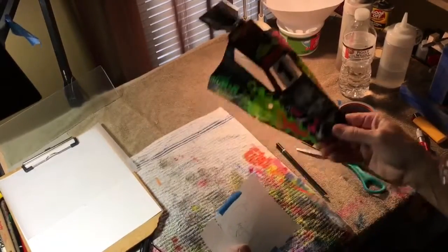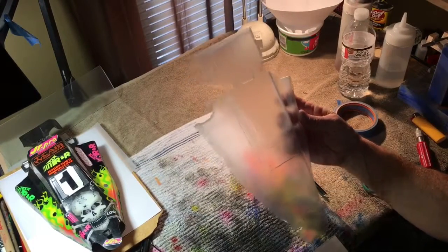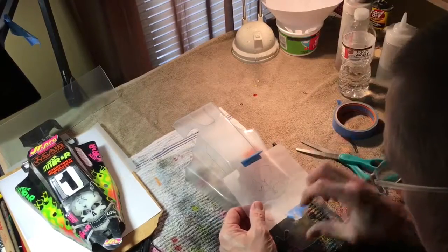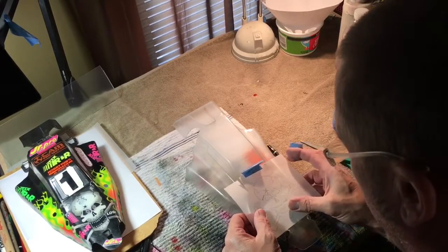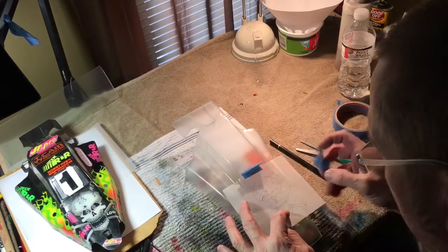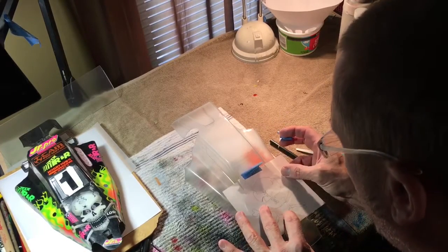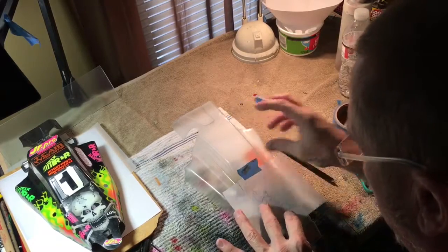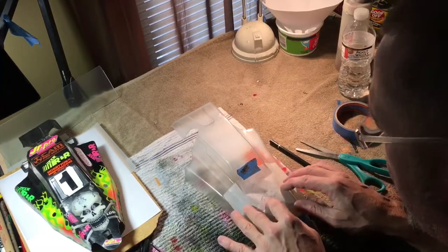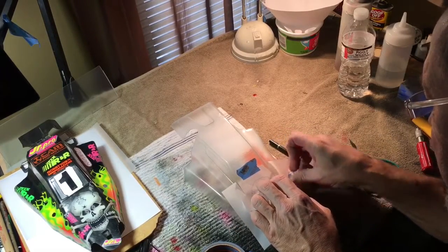I've got that JRX2 — this is actually a brand new 25-year-old body I had laying around. I'll try to center it using the small indentation in the body where the body clip goes, and just make sure I'm centered on the body. Then I'll put a couple pieces of tape on the side here just to hold down those crossbones.